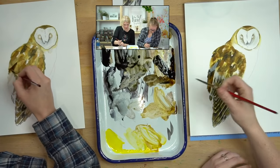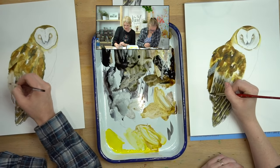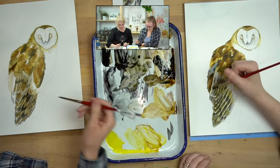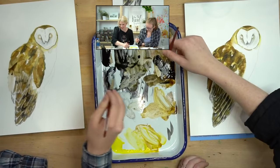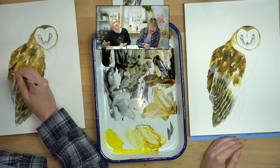Down here I'm going to put some dark color too, because these are also tail feathers but they're underneath. I don't want to do too much detail on them either — it's just like here's a hint of something.